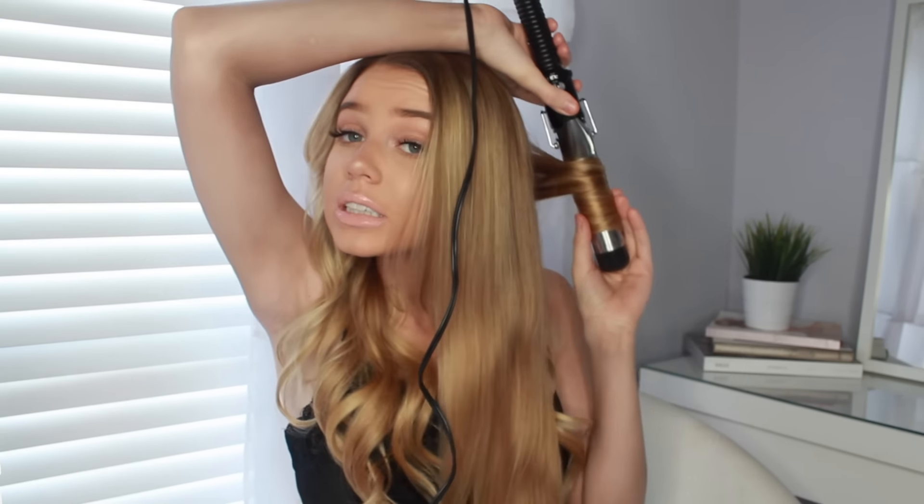I might seem out of energy right now because I am really tired. I didn't sleep at all last night and I'm probably not going to sleep tonight because I have to pack and get all my stuff together. I'll probably sleep on the plane — that's why I don't seem as happy and sassy. I guess this is kind of like a chit-chat, curl my hair, get ready with me tutorial.